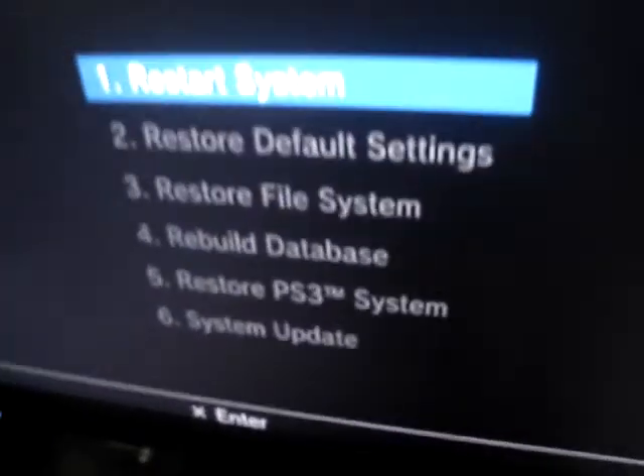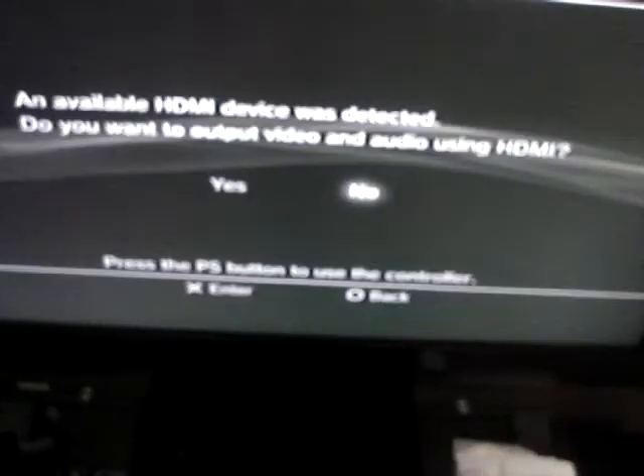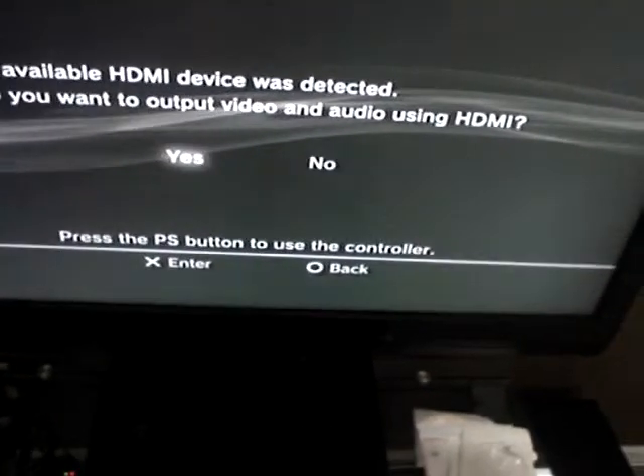So you just go ahead and restart the system here. Just do what it says and you'll be good to go.